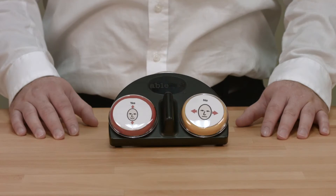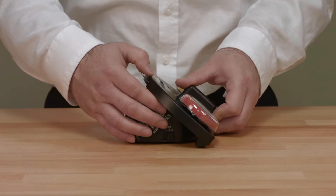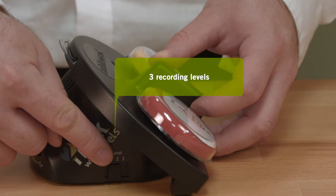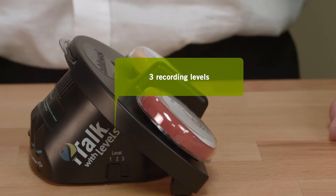The iTalk 2 with Levels features three recording levels. These levels enable you to record three separate sets of messages with a total record time of four minutes to the device and then use them as they are needed throughout the day.